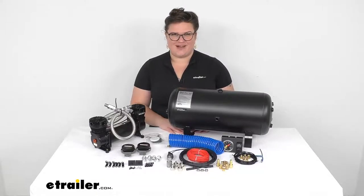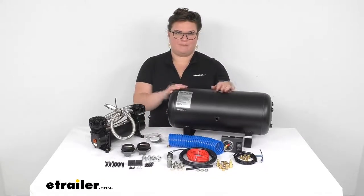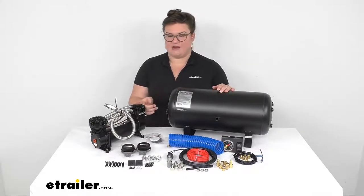Hey everybody, I'm Ellen here at eTrailer.com and we're going to be taking a quick look at the Bulldog Winch Air Kit with 5-gallon tank and air compressor.